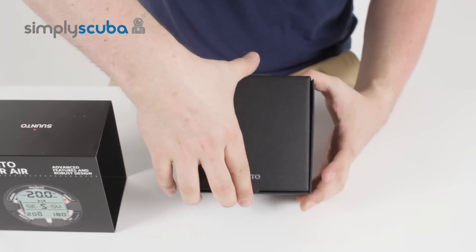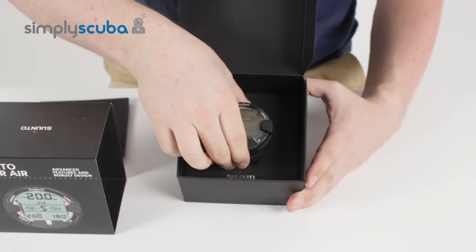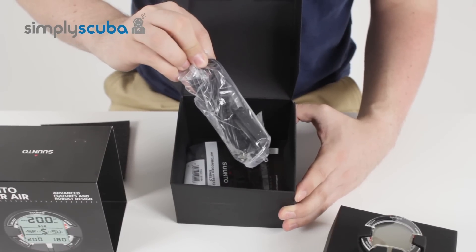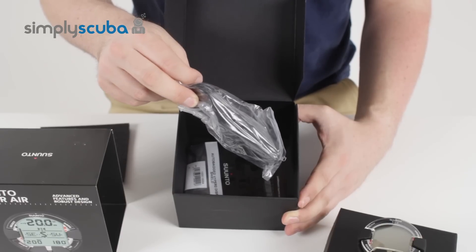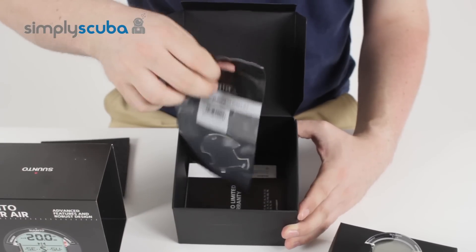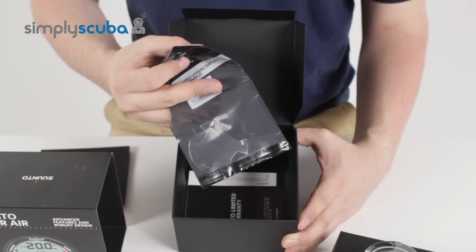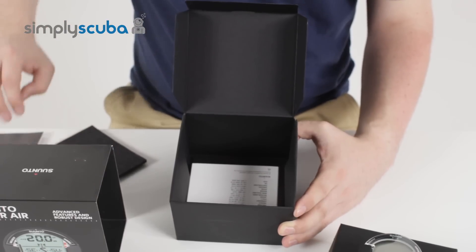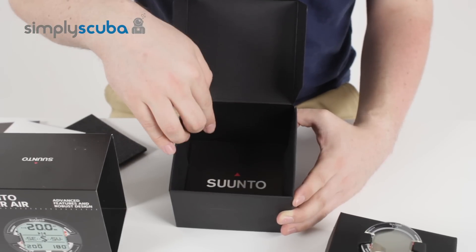Inside the box, when you open it up, first of all you have a nice bit of foam padding just to keep the computer safe. You have your dive computer, and underneath you have the USB download cable. You connect that to Suunto's DM5 or DM4 software and that will allow you to download the dives onto your PC or Mac. You have a replacement scratch guard, which just replaces the one already fitted to the computer and stops it from scratching the screen. You also have Suunto information on their limited warranty, a quick start guide, and a CD copy of the user manual.